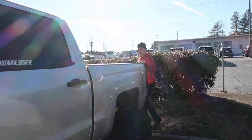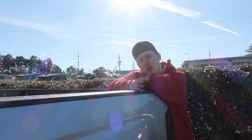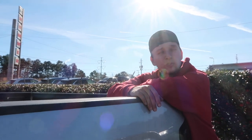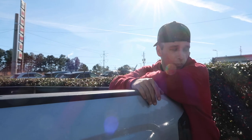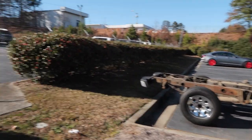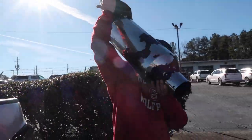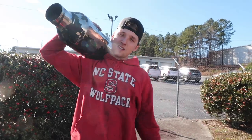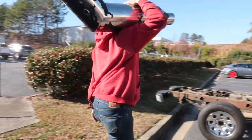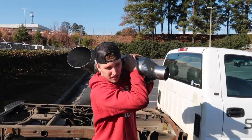What's up guys, welcome back to the channel. So if you guys can tell, we're filming a lot of videos in one day. But before we head out today, the boys want to hear what the single cab without the bed would sound like with the diesel tip on it. So of course, I can't put everything into the same video — different video, different day. So I'm actually thinking about...